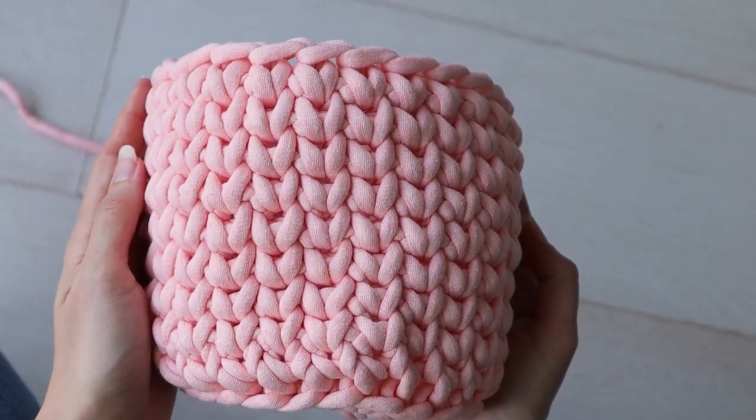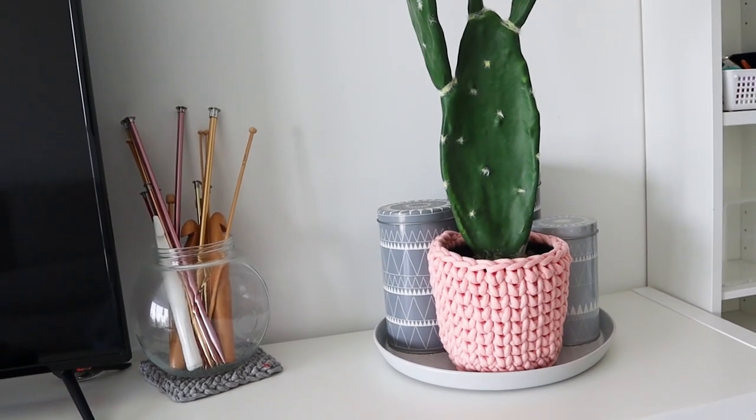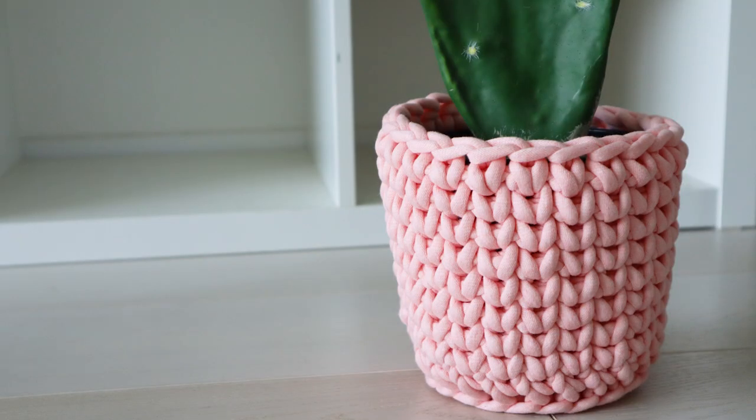Fasten off and weave in your ends. And there you have it — that's how you crochet the Cactus Cozy. Isn't the waistcoat stitch purty? I hope you're inspired to go cover everything in your house with crochet cozies. Check the description box below for a downloadable version of the pattern, list of materials, and all my social links. Thank you so much for watching!